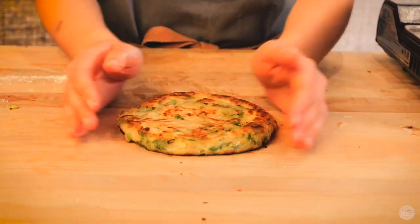My favorite part about making scallion pancakes probably has to be crushing the scallion pancakes together at the end. It really creates those layers and it's just a fun activity to do.